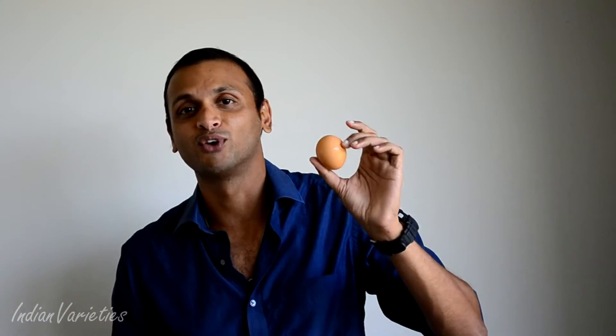Hello guys, namaste and welcome to Indian Varieties. Today we are going to talk about a very common and simple dish — the go-to dish for everyone. We are going to talk about eggs. The very first dish that comes to mind when you see an egg is an anda burji or egg burji. The best part about anda burji is you don't really have a fixed recipe — you can prepare it with any ingredients you have, whatever leftover vegetables from the day before, just put them in and it still turns out great.